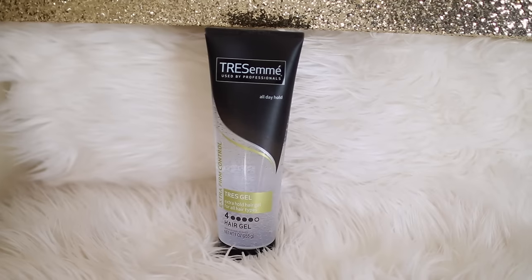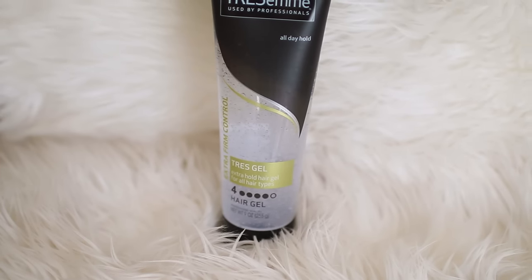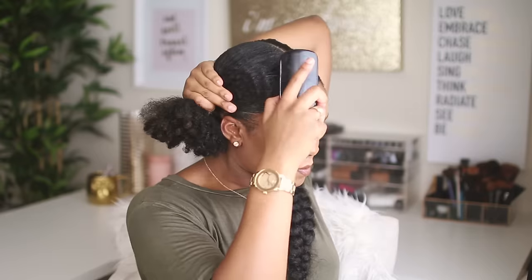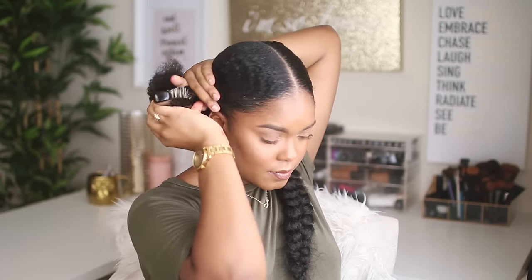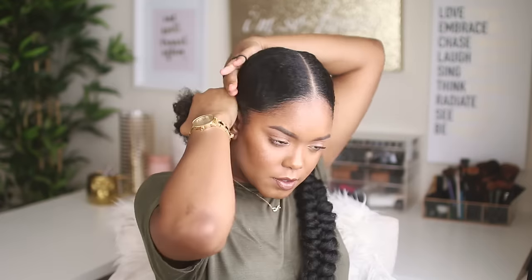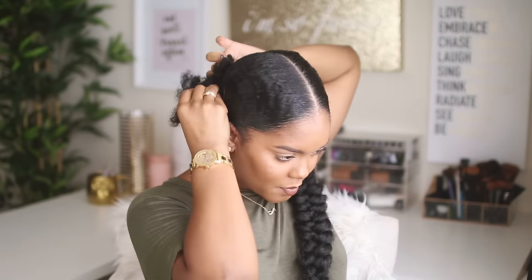So I went ahead and completed my first braid off camera and now we're going to go ahead and work on the second one. The first thing I'm going to do on this side is take this down, and I'm using the first product which is the TRESemmé Extra Hold Gel. This is really great because it resists humidity so it keeps my style in place all day without leaving my hair looking sticky or wet. I'm basically just smoothing that over my hair, making sure I get it everywhere, and then I'm going to take my brush and smooth it out, making sure everything lays nice and flat, nice and sleek — getting those waves coming in — and now I'm just going to put in my scrunchie to secure this section nice and tightly.